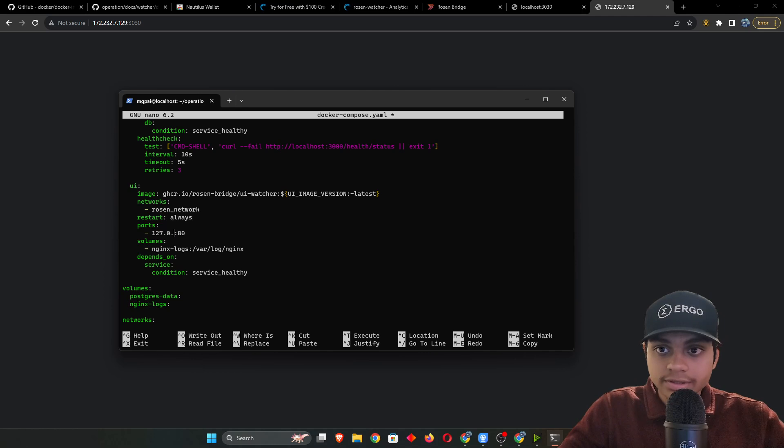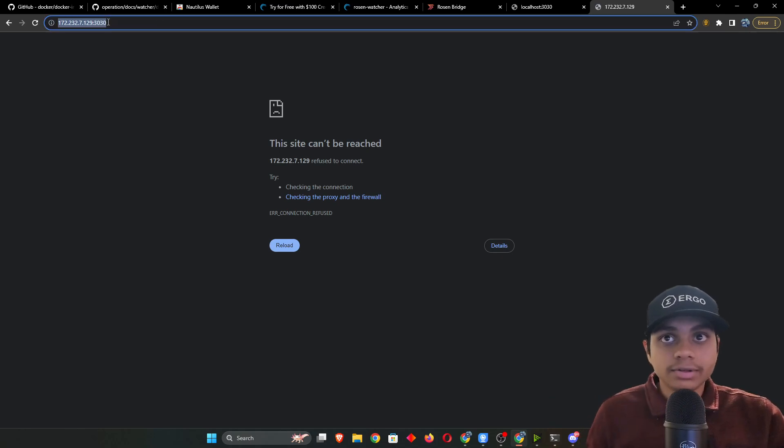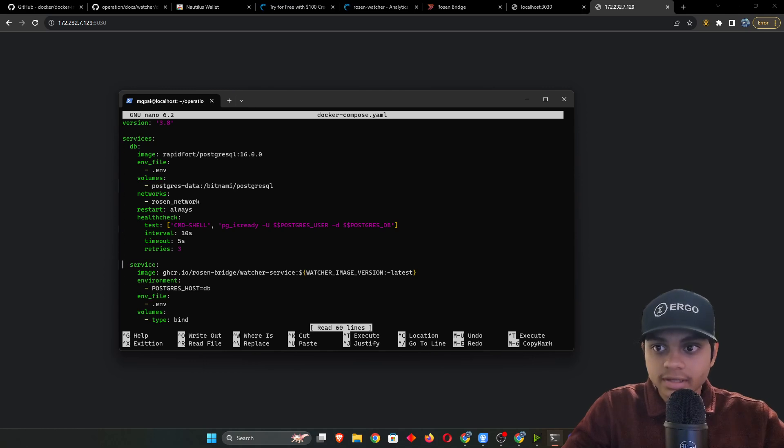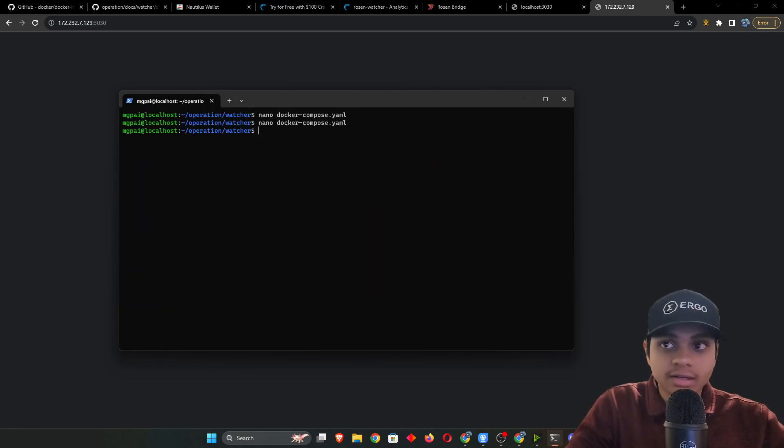Since I don't want my instance accessible to anyone who has my IP, I'm not going to make that change. I'll leave the docker-compose.yaml as is. Don't save — hit Ctrl+X without saving so it reverts to the original. I'll show you in a moment how to still connect to the UI securely even though it's not publicly exposed.